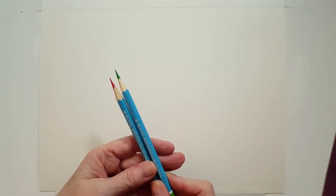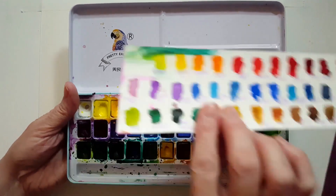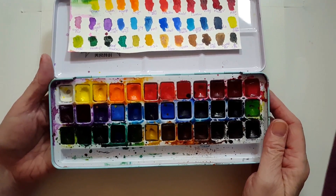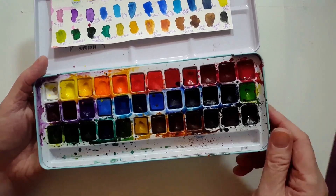I've got watercolor pencils — these are optional. I'm going to use these to sketch. I have red and green. You could use a regular pencil, a coloring pencil, or if you're really good you don't have to sketch first. And I've got my pan paints — the brand is Pretty Excellent. I got these off Amazon years ago. I'm going to stick with reds and greens, maybe a little orange, possibly some white, yellow, and maybe black.